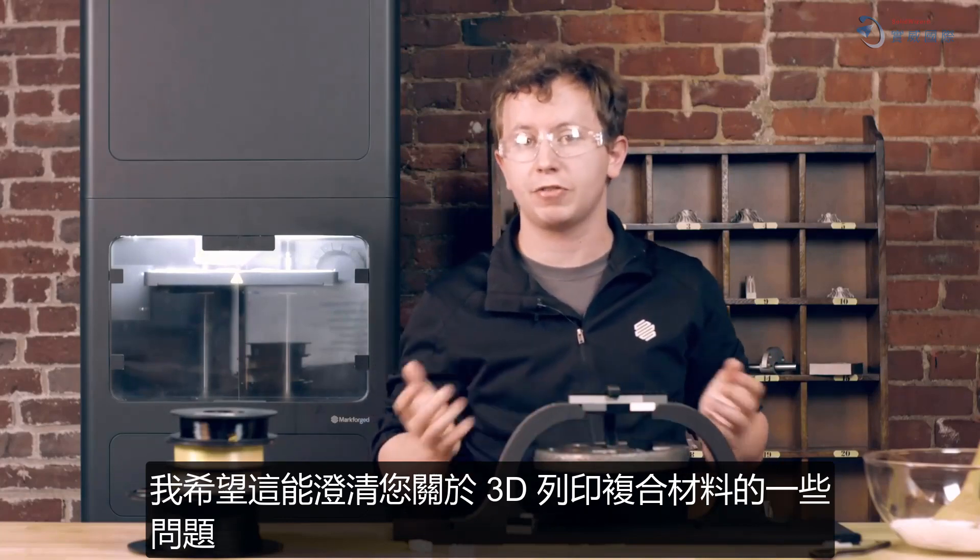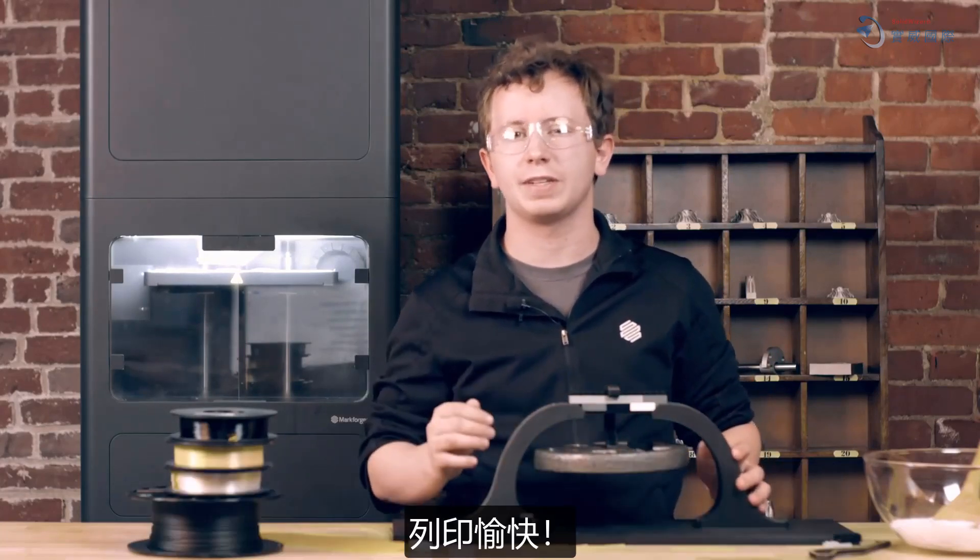This concept is what makes continuous fiber so much more powerful than chopped. I hope this clarified some of your questions about 3D printing composites. Happy printing!